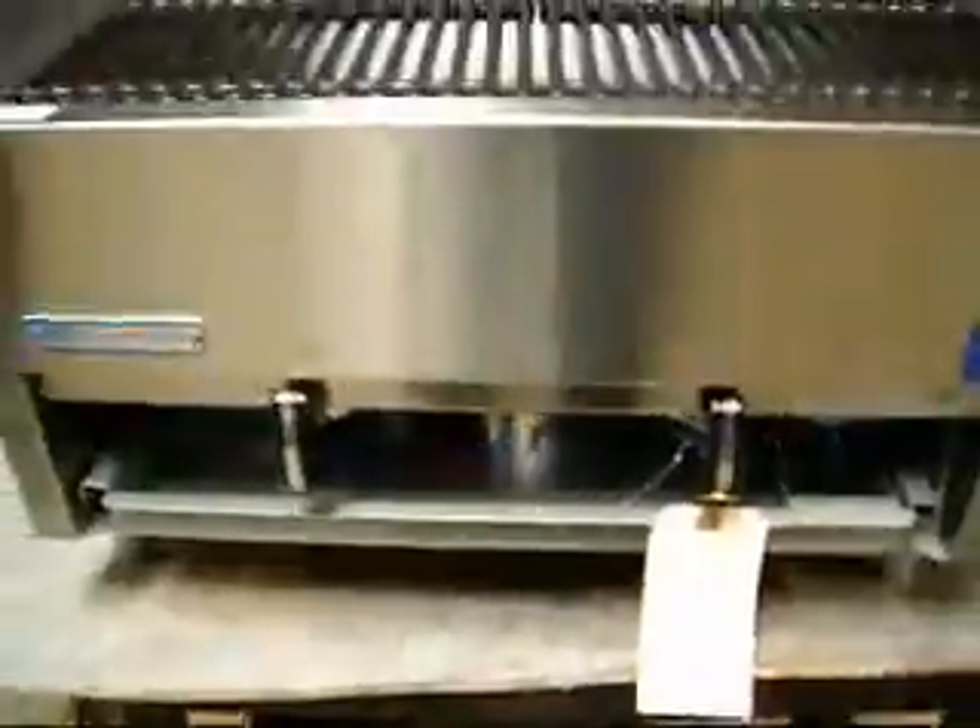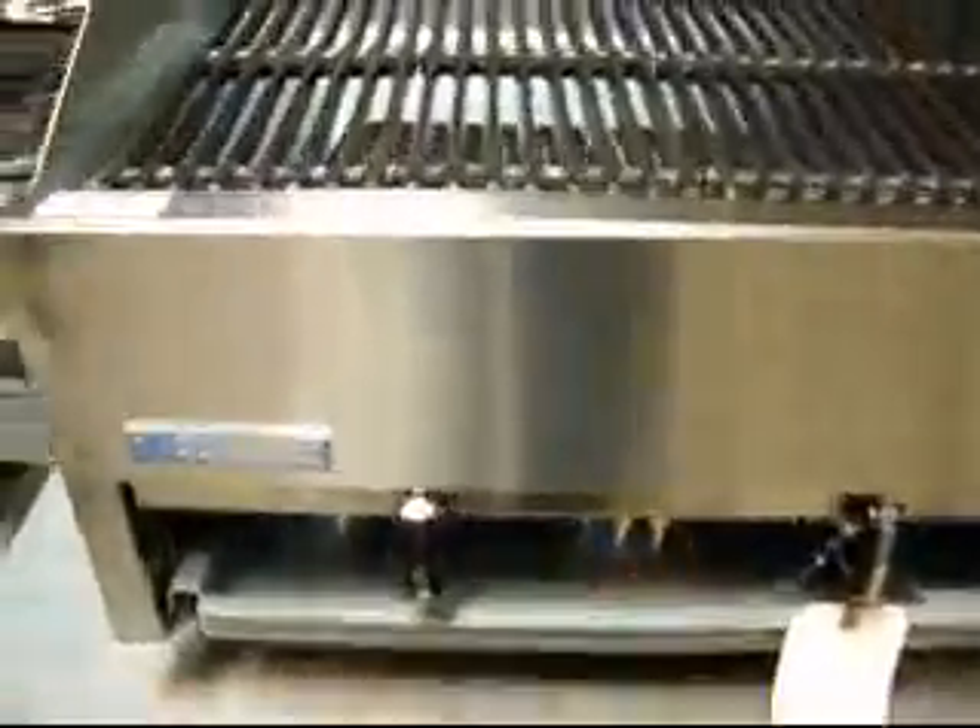Now here's the knob to turn it on. Turn it on — that's the right side. And there we have fire. That's the left side. Turn that on. And there we have fire. So you know it works. We want you to know it works, we want you to buy it. You don't have to worry about that. See, everything's working good. The fire's fairly even.